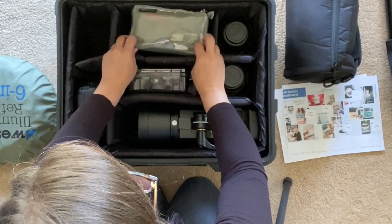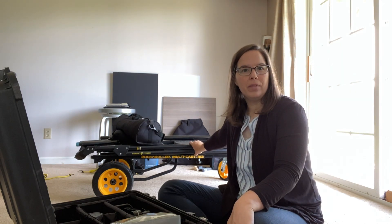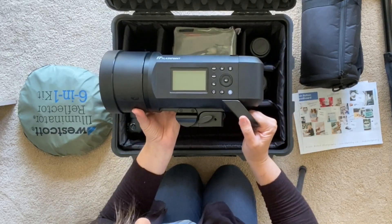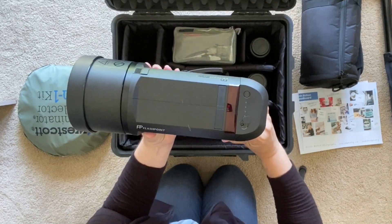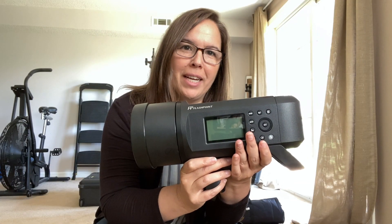Since I'm taking those overhead shots, I've packed my ladder at the bottom of this rolling cart. My lighting also fits in this bag, which is ideal — this is the Flashpoint lighting system that I'm using.